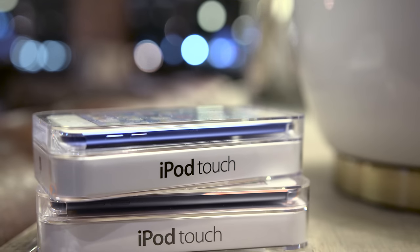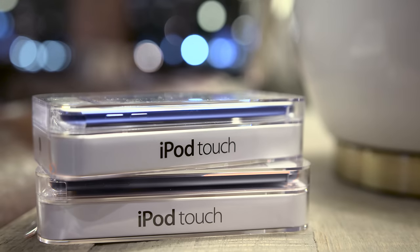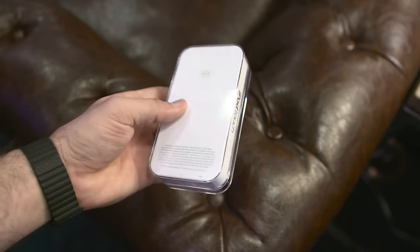Hey, what's up everyone, this is Dom and today we're taking a look at Apple's 6th generation iPod Touch for 2015 with a features comparison to its predecessor. It's been a while since the iPod Touch has been refreshed, and even though it's a minor one this time around, it brings along some very important changes.